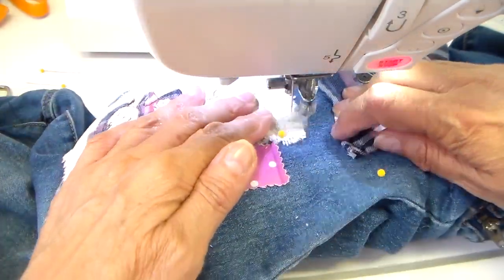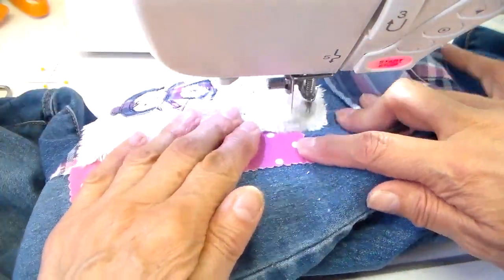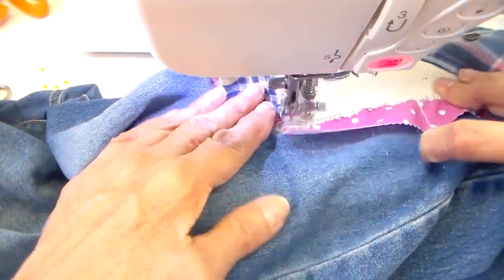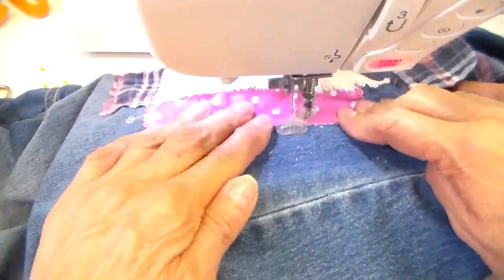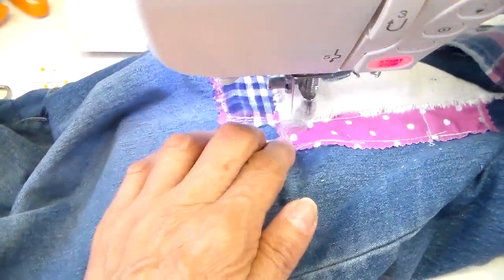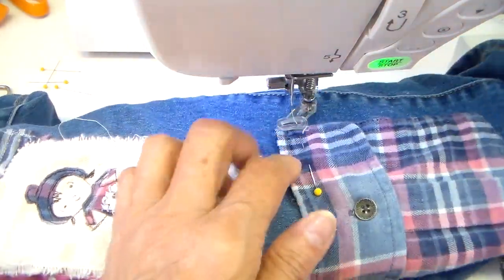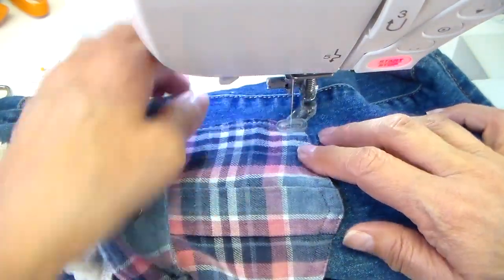There's plenty of room on this patch for some slow stitching too. I might add some slow stitching in hot pink — maybe just some X's or something. I added a little doodle at the top, and now down to the pocket, just smoothing it out a little before I start stitching it.